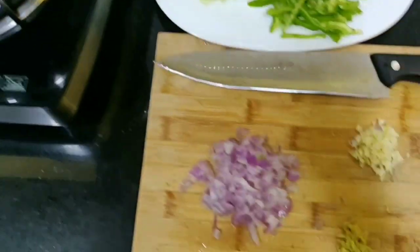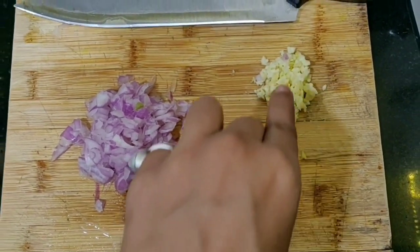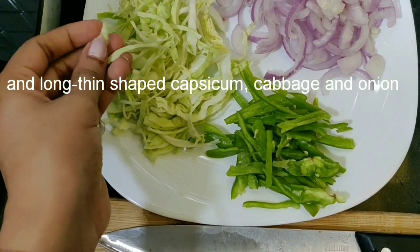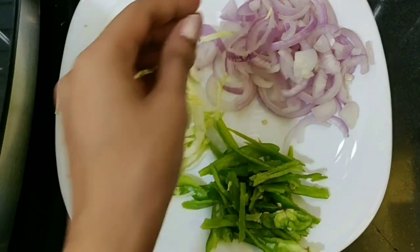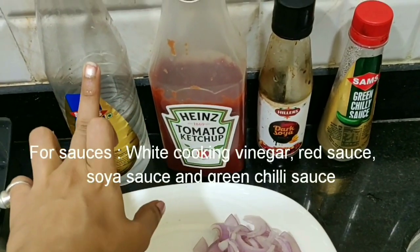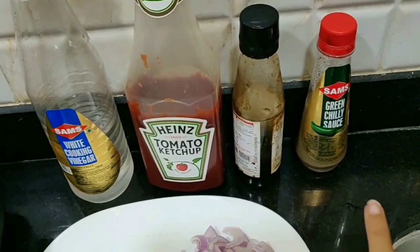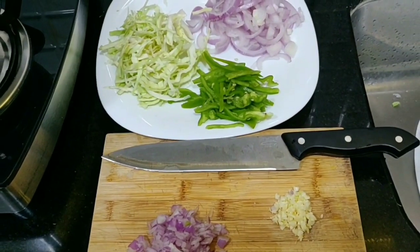Here, we chopped all the vegetables. We chopped onions, ginger, and garlic into small pieces. This is our cabbage. You can also use carrot, and the last one is chili sauce. So this is our vegetables and sauces.